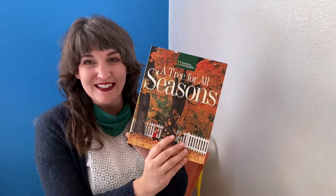Hi friends! Today I'm going to read to you A Tree for All Seasons by Robin Bernard.